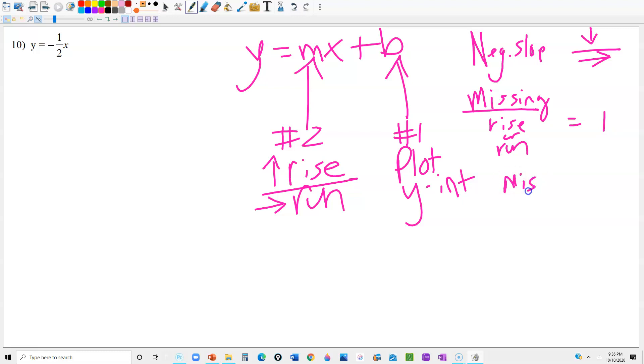A couple of things to keep in mind: if you have a negative slope, then your rise over run goes down and over instead of up and over. If you're missing your rise or run, they both equal 1. If you're missing the y-intercept — in other words, they don't write it — then it equals 0. My slope here is negative, so it's going to be down and over instead of the usual up and over.